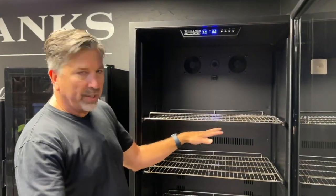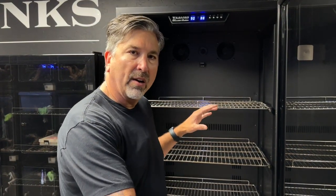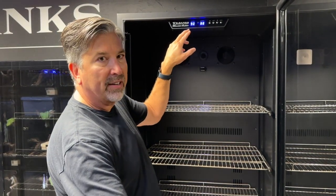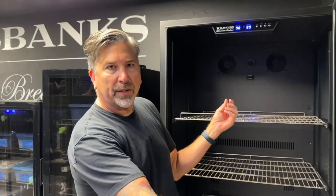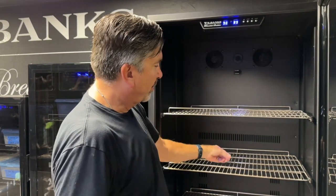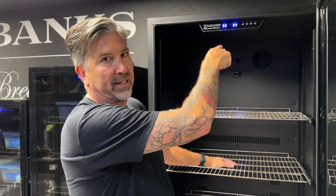What you want to do is get a thermometer that you trust, that you know is spot on. Put it on the second shelf down, set your temperature to what you want to incubate at, and then shut your door. Let it sit for four hours with the door shut. After you've waited four hours, come back to the incubator, open the door, look at your thermometer — let's say your chamber temperature is reading 89 and your thermometer is reading 87. So you're two degrees off in your calibration; it's really 87 in here, but the microprocessor thinks it's 89.